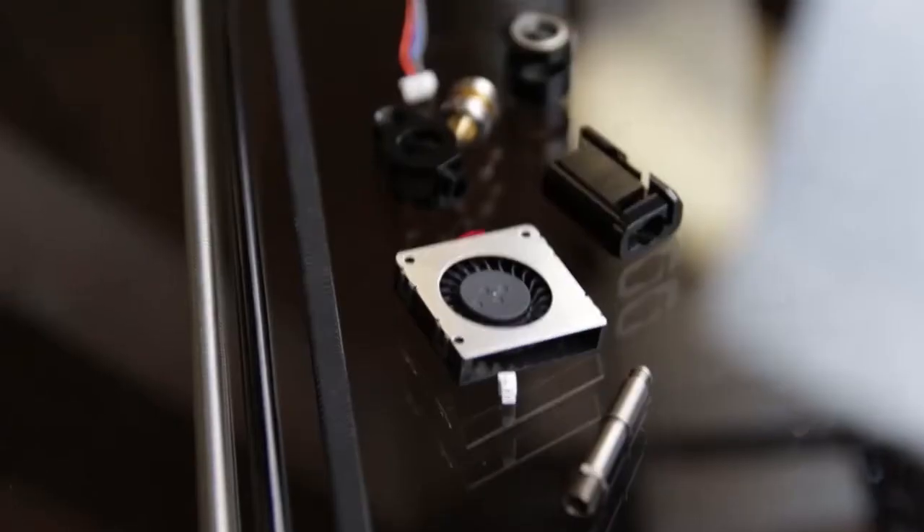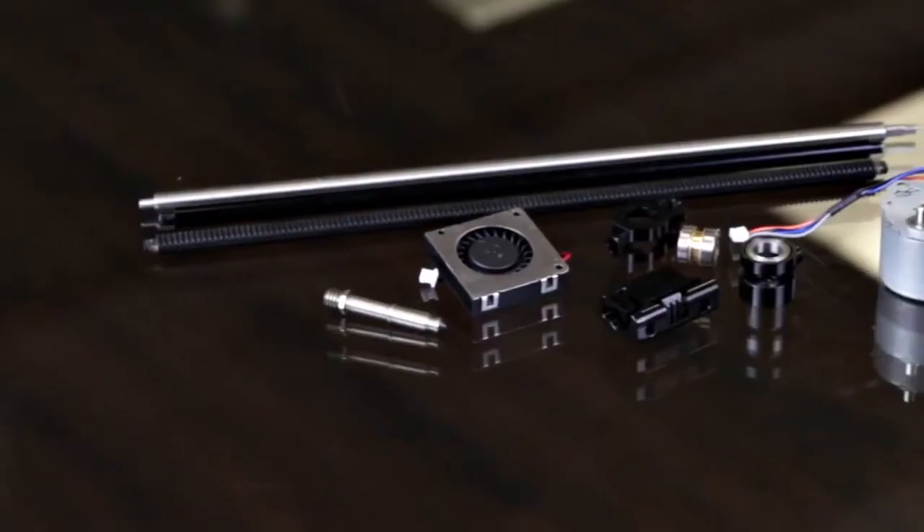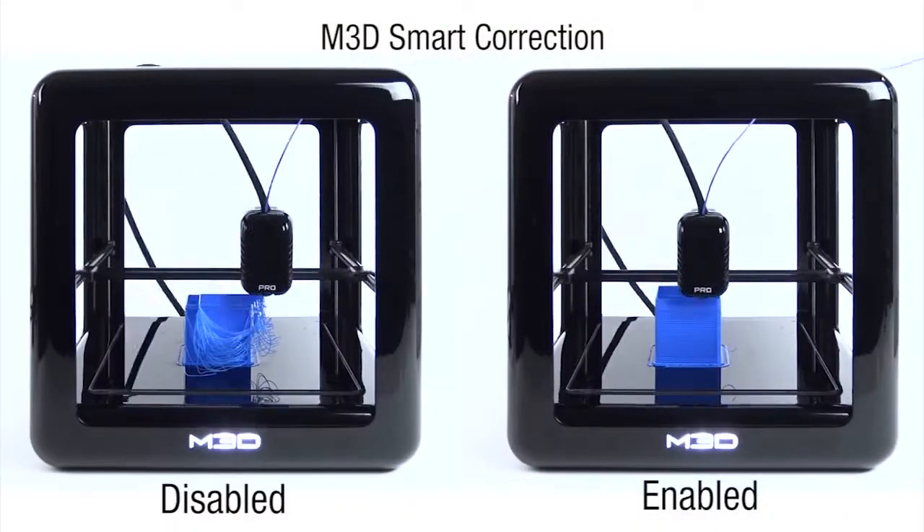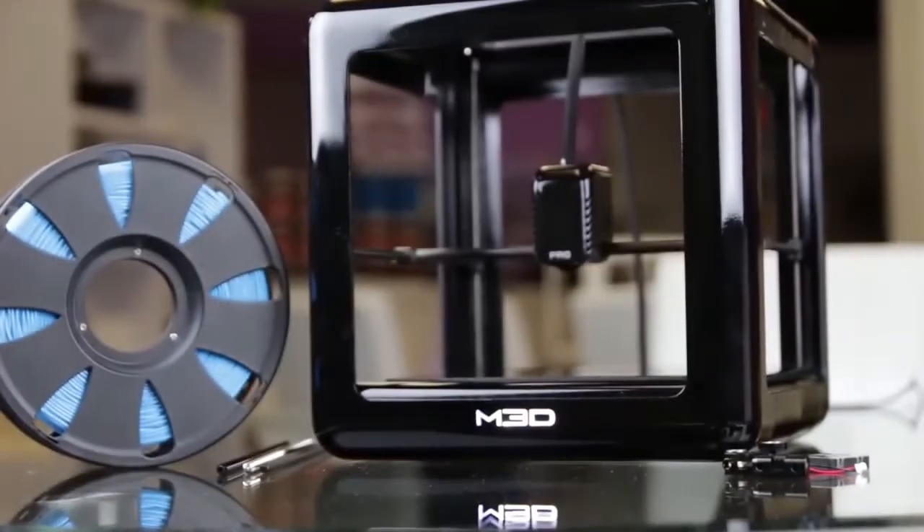The combination allows the printer to become more self-aware and it can correct for errors that are common in all 3D printers — cheap ones and expensive ones — things such as filament snags, print head crashes, even power outages.